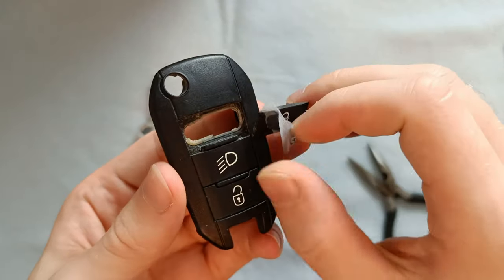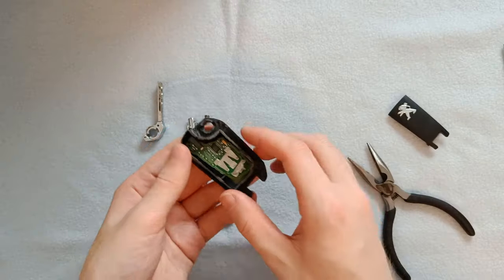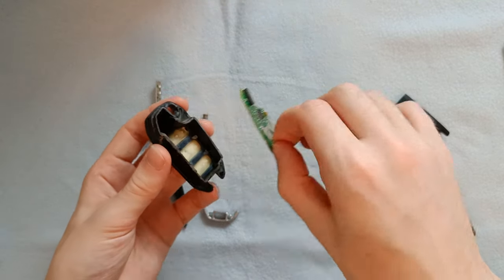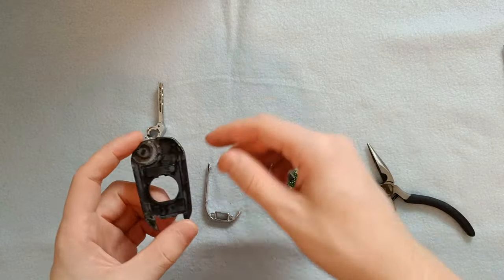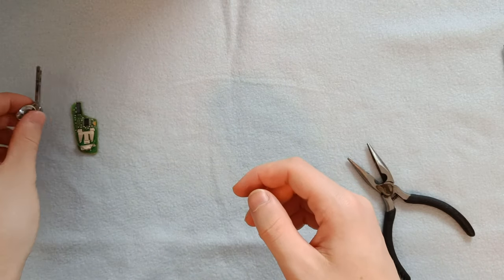Here you can see just how badly the button has worn out — completely unusable. The things we want to keep from the original key fob are obviously the PCB and the key itself. But I encourage you to briefly hold on to everything else that isn't broken, for reasons shown later in the video.